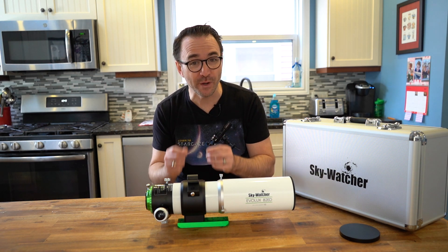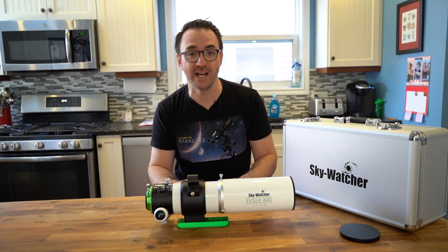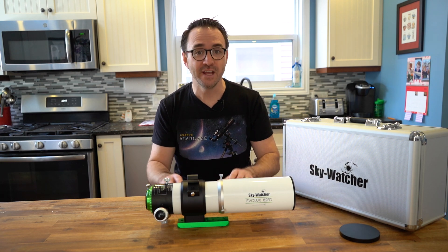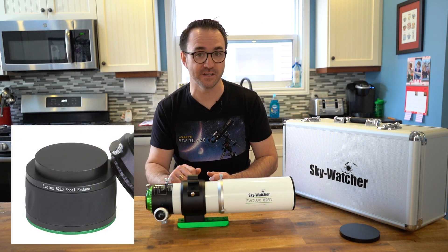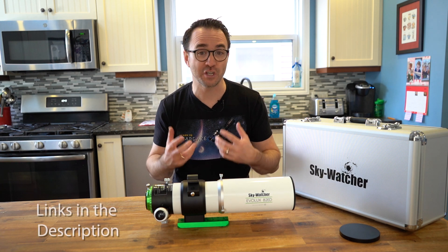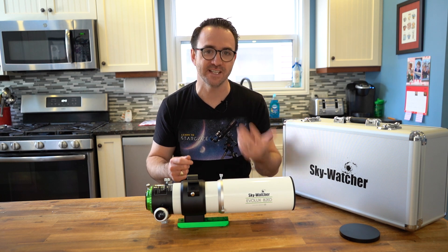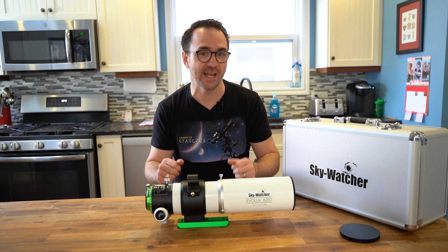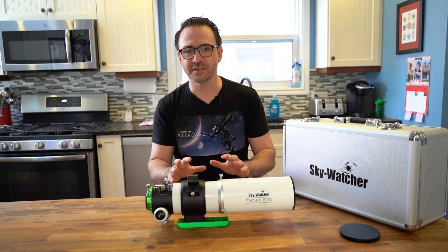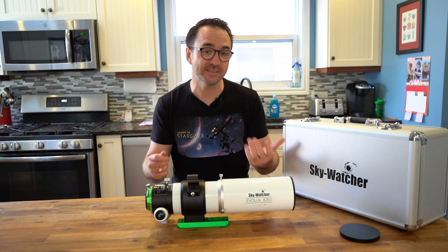It weighs just 6.5 pounds, so hypothetically it's still within the weight limits of both the Sky Hunter and the AZ-GTI with the wedge. For astrophotography, there's a matching focal reducer field flattener for this telescope. The flattener reducer reduces the focal length, making the telescope faster, and also flattens the field so that the focal plane lies flat on the sensor and corrects for aberrations at the edge of your camera's field of view. I wasn't sent the matched flattener reducer, so I'm curious how it works without it — and I'll also test the flattener I already have, even though it's not technically matched.